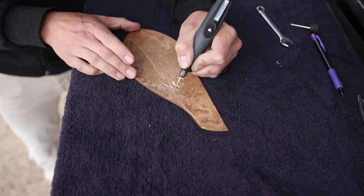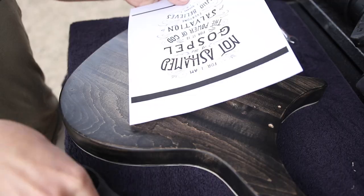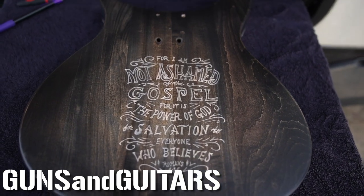So that's what I'm going to do right now. I'm going to show you the specific tools that I use and my entire process going from an idea to a well-executed plan. I'm Dan. This is Guns and Guitars. Let's get started.